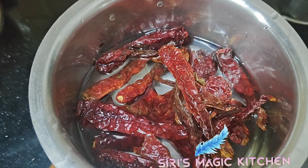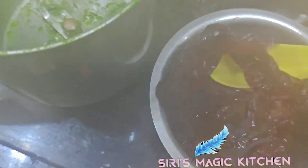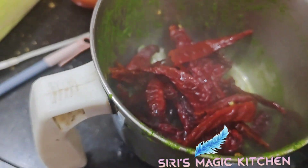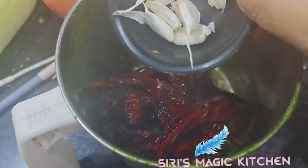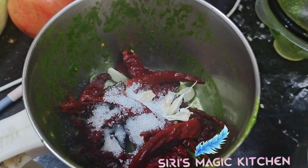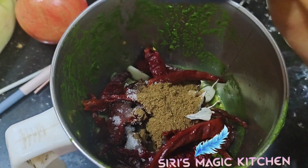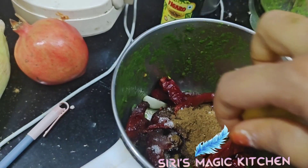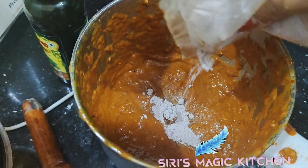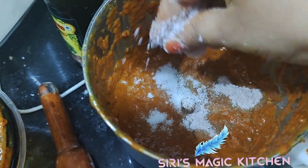Our green chutney is ready. Now for the red chutney, take red chilies soaked in hot water and add them into the mixer jar. We've used Kashmiri red chilies, which give a good color and taste. Now add garlic, one and a half tablespoon of sugar, some olive oil, one tablespoon of cumin powder, and squeeze in some lemon juice. Grind it well, then add black salt and grind once again.